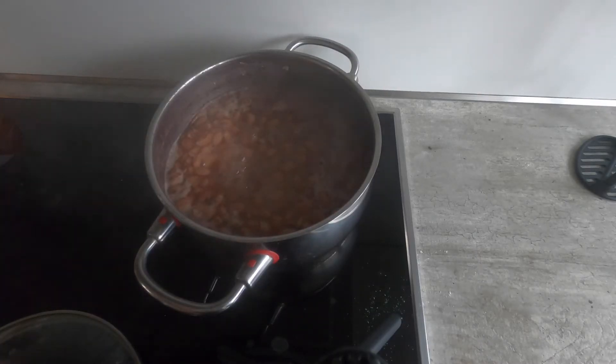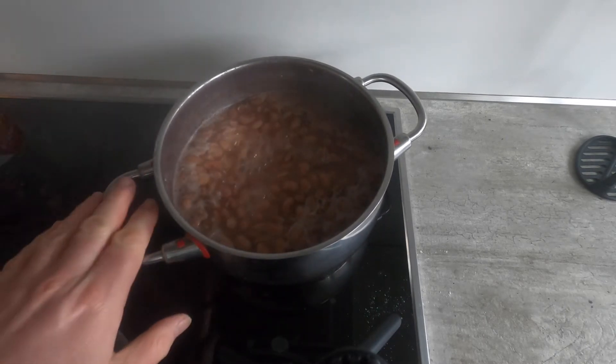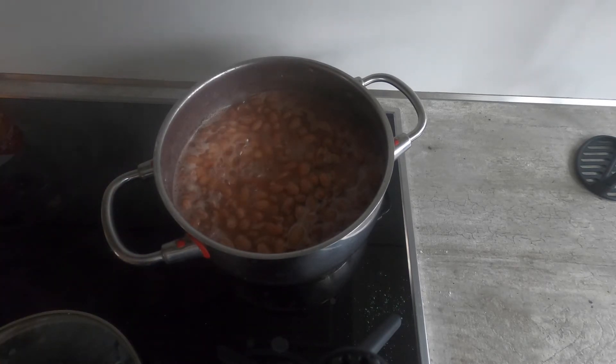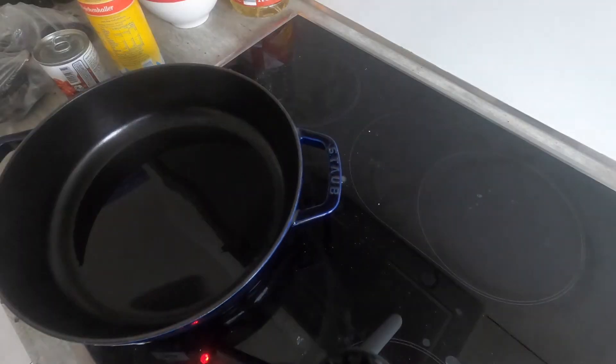After about an hour and 20 minutes, these beans have reached a melt-in-your-mouth consistency, so I'm going to strain them and set them aside. Now I'm going to switch to a Dutch oven. I'm going to start by taking a nice spoonful of lard, cut my onions, and put them into that. The lard's hot, so now I'm going to add my onions.